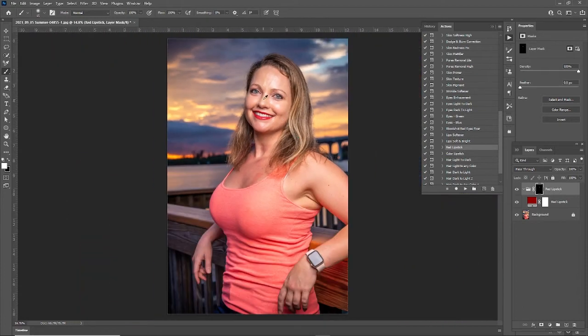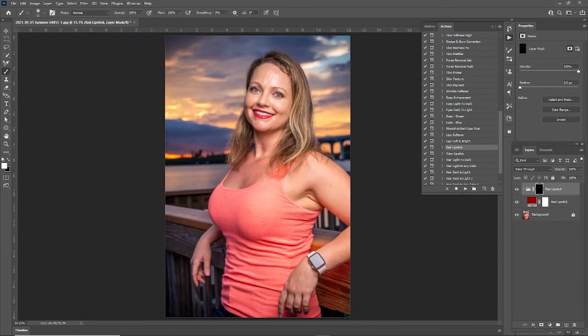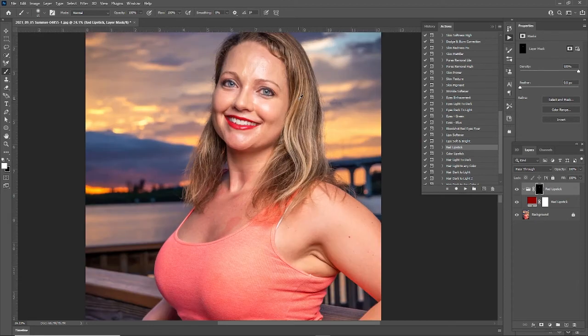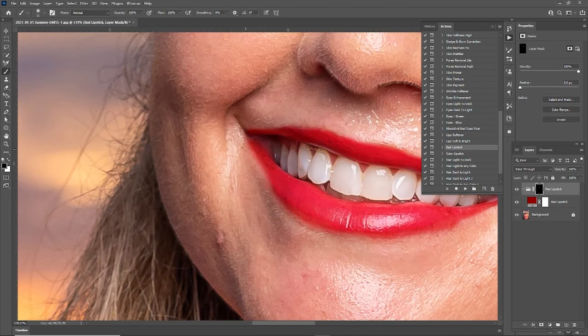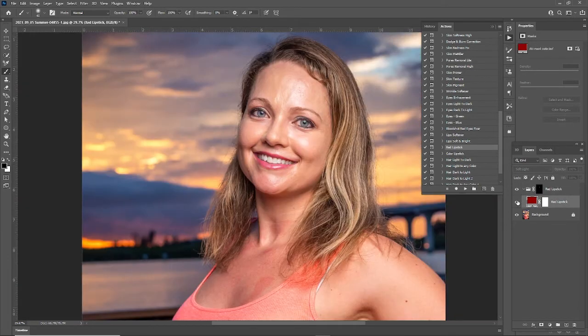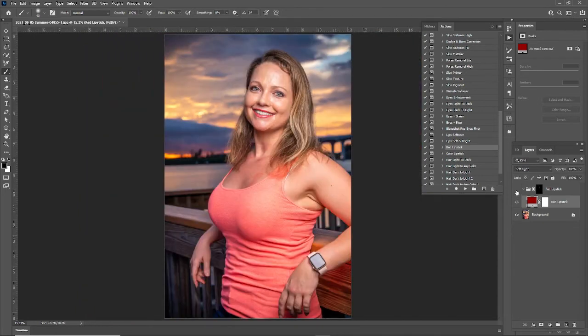I think it did a good job. I think she looks a little like a clown in this image because the color isn't quite right for her lips with her face, with this outfit, with everything going on. But just in the sense of how it made it look like there was lipstick there, I think this pack did a great job. Before, after. Let's toggle the before and after — before, and that's after.